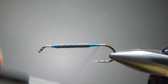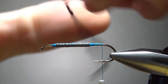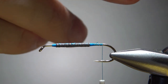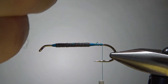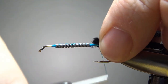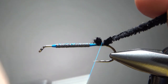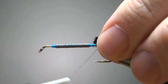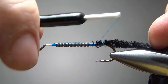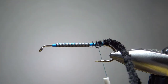Let's take the thread to the back and catch in our first two components. The first one is a small black chenille — I wouldn't try to use a medium on this. This is really going to be our lateral line for the fish. I took a piece maybe three inches long, maybe a little bit more, and I'm just going to catch it in right there. I'm not even worried about stripping off the tip because it's going to be a big buggy, fuzzy body with the white chenille in just a second anyway.